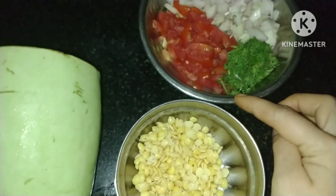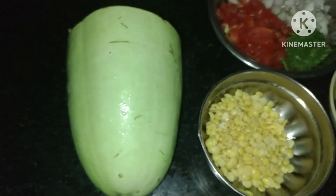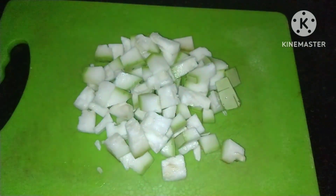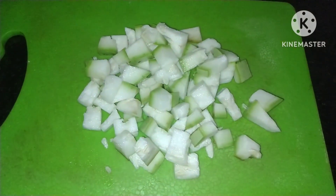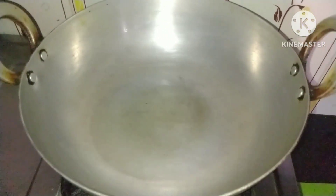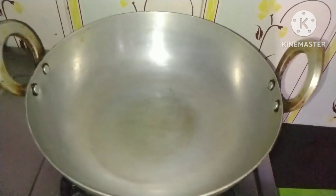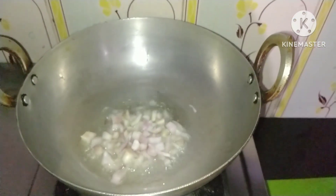Let's add some salt. Cut, add 1 teaspoon.